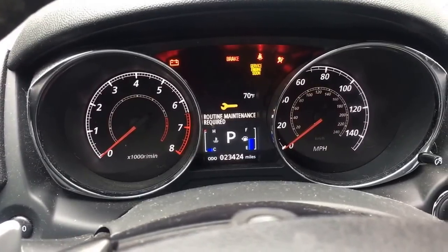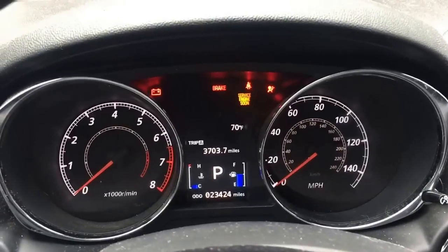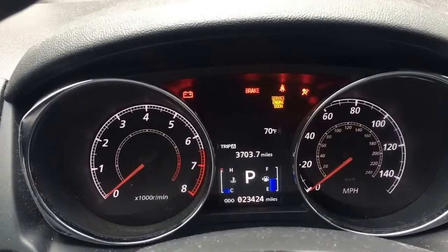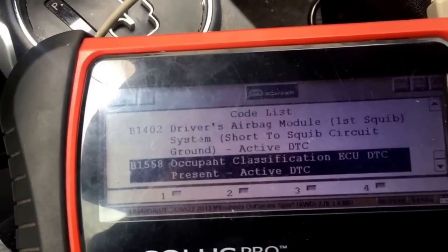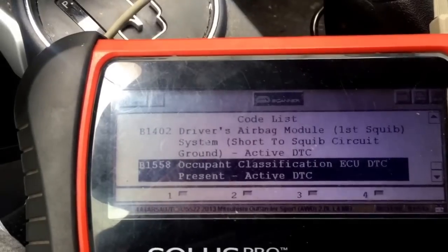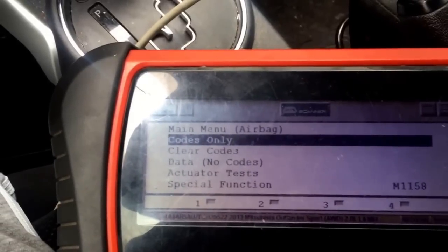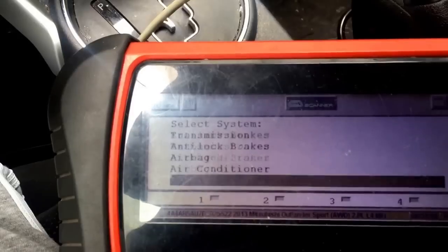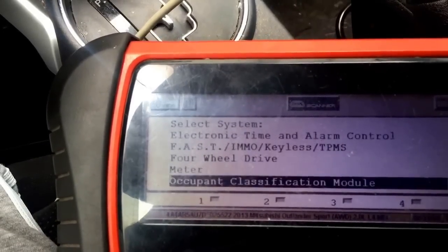Hey, Dan here from VHICS411. Today I will show you a video on how to program a passenger seat on the Mitsubishi Outlander 2013. I'm using a snap-on computer. If you have this code — you may have a ton of codes — but we'll start with the occupancy, occupant classification, present, B1558. So if you have this code in the airbag module, you've gotta go to the occupancy sensor right here.